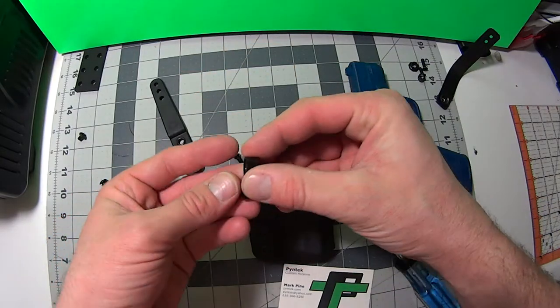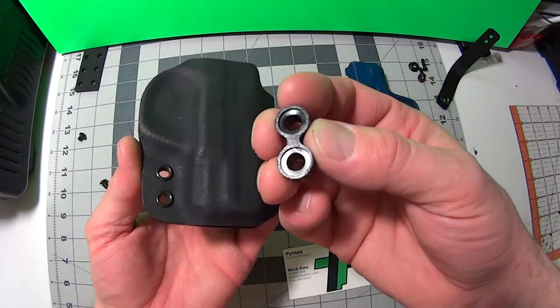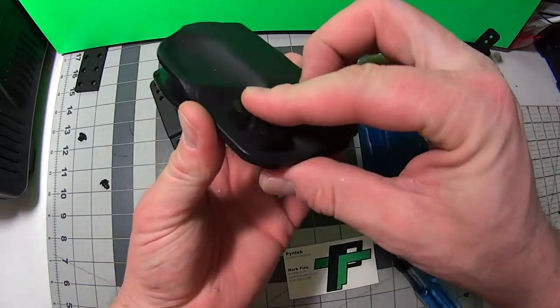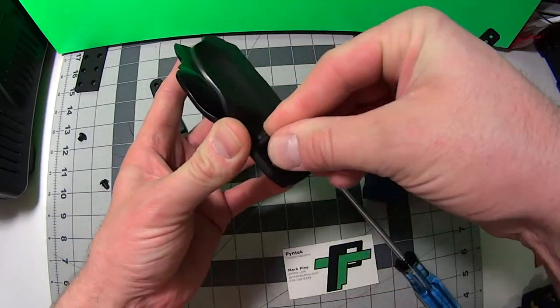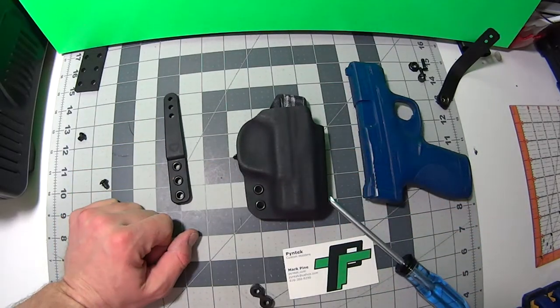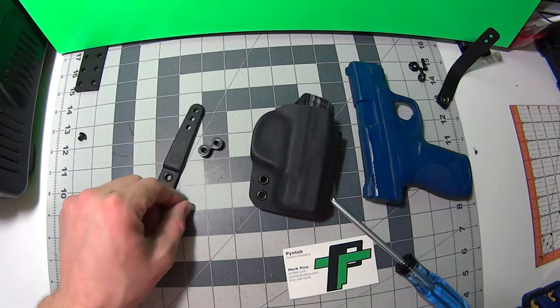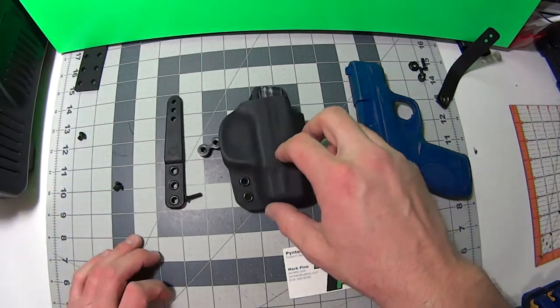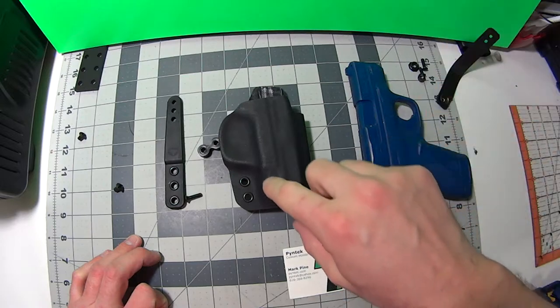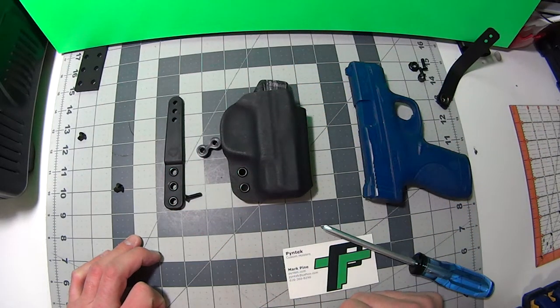This is really nice. The spacer has those routed out areas that sit right on top of the eyelets, and that does not move — nice and secure — so this thing doesn't wiggle or move on you when it's in place. The Raven gear is very nice. For extra durability, I put some eyelets in here so that the kydex doesn't wear down over time.